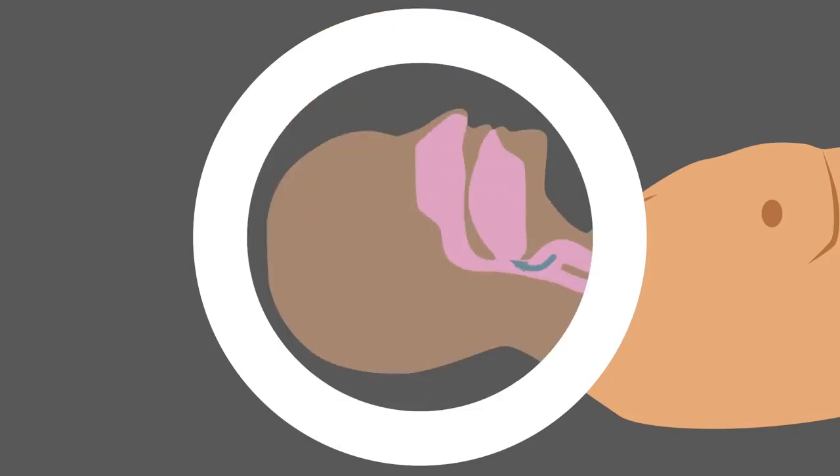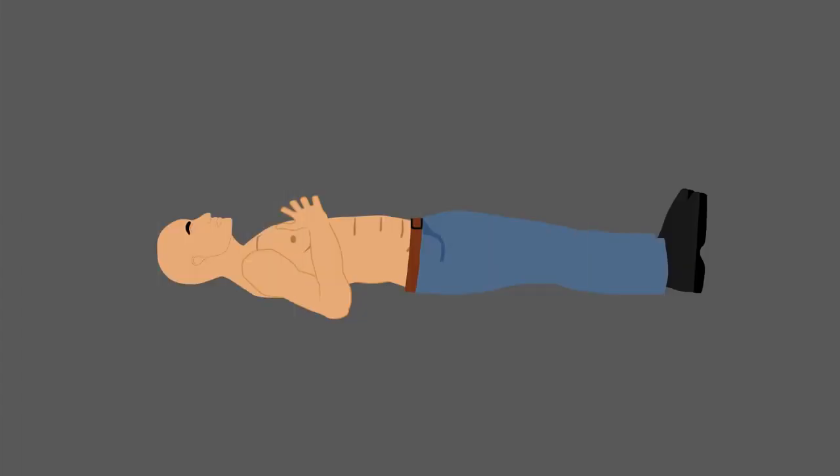Exhale through your mouth, keeping your mouth, tongue and jaw relaxed. Relax as you focus for more deeper and longer controlled breaths.